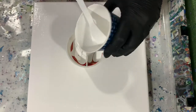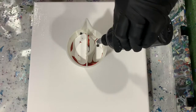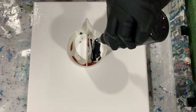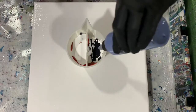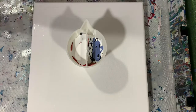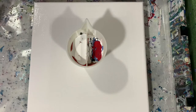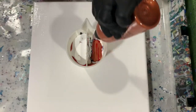This ring pour is a fun pour to do. It takes a little bit of practice, especially at the very end when your cup is almost empty and you're down to the really small ring. It's hard to get that to look perfect, but you'll see what I do to help that out after I do the pour.